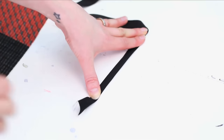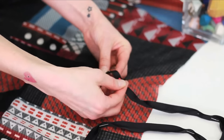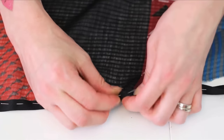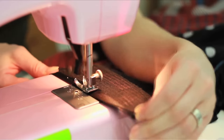Fold a piece of ribbon in half, iron it down, and pin. Place and pin your folded and ironed ribbon around the raw cut opening — this will prevent fraying and provides a really nice finished look. Sew along that pin line.